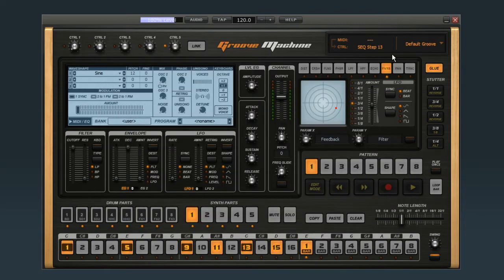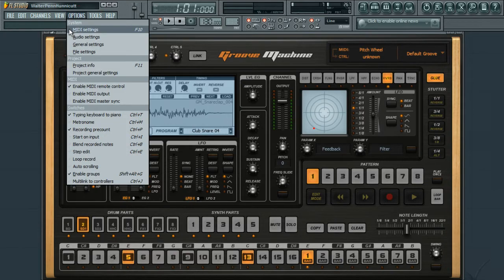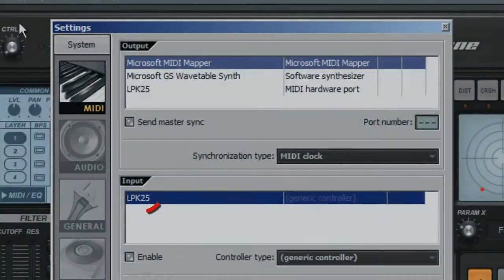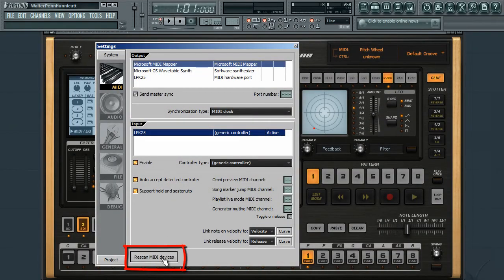If you're using Groove Machine as a plug-in, the host program will take care of routing the MIDI data. In Fruity Loops, click on the Options menu, and then select MIDI Settings. Select your device and click Enable. The last column should now display the word Active. If you don't see your controller, click the Rescan MIDI button.